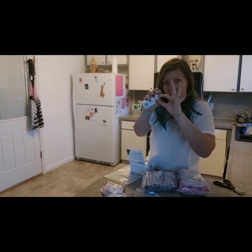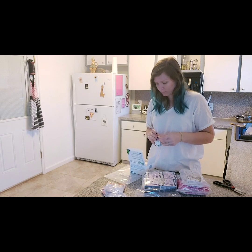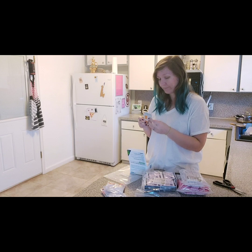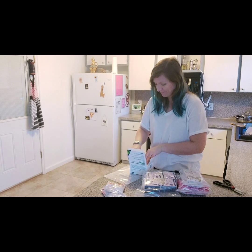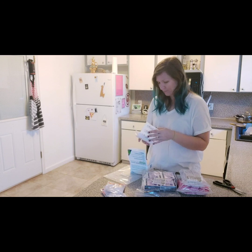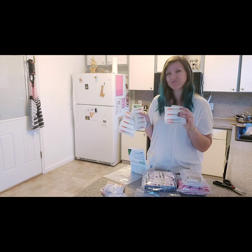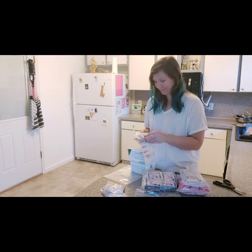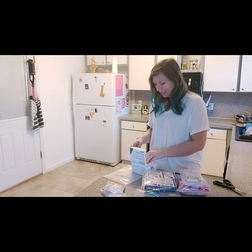There's only about this much liquid in the vial — not very much. There are also antibacterial wipes in there, and then more needles — more needles, just in case. Just in case I want to stab myself more.